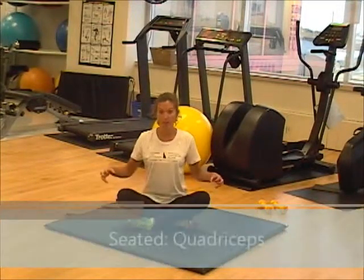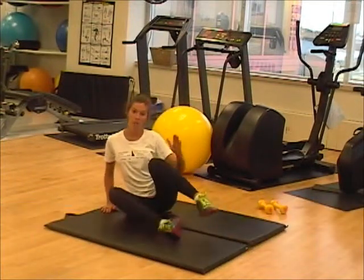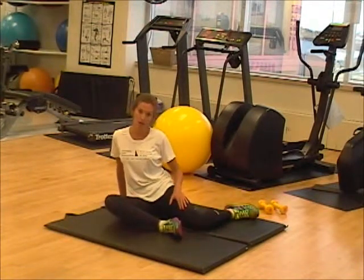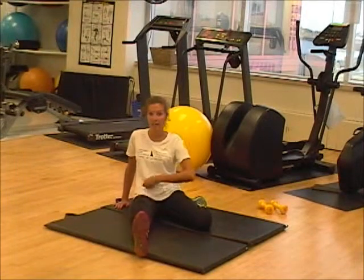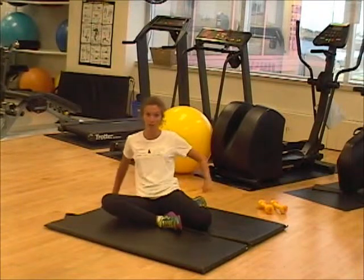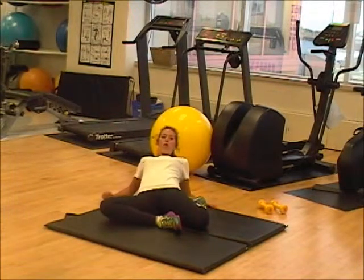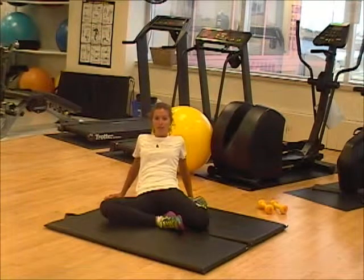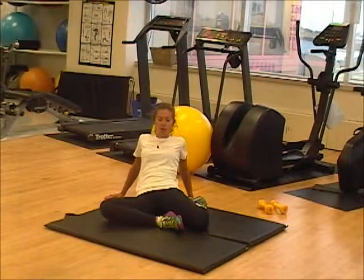The next stretch we're going to target the quadricep muscles, so our thighs. We're going to start by sitting up, reaching one leg behind our bodies as best as you can. If your leg isn't that flexible, it's okay to have it here, but try and get that foot towards your butt. The opposite leg — we want to make sure we never have the foot out, always bringing it in. Now, targeting this muscle, we're going to lean back as far as you can. If you're very flexible, you'll be able to go all the way to the ground. If you can only go to here, that's fine too. Hold for eight seconds — make sure that each second is one steamboat, two steamboat, to ensure the proper stretch.